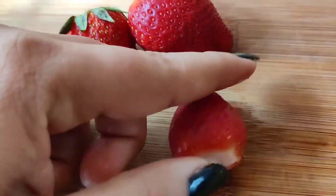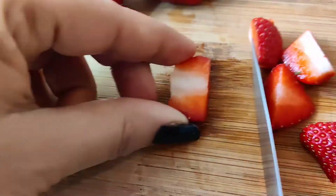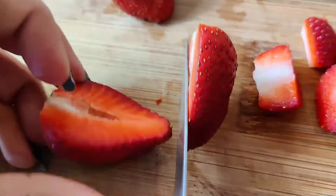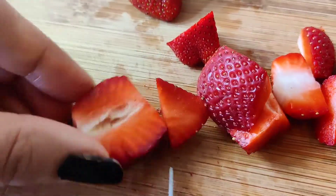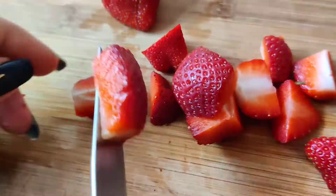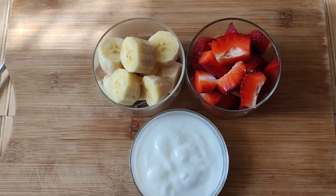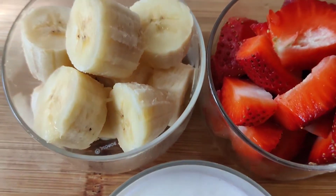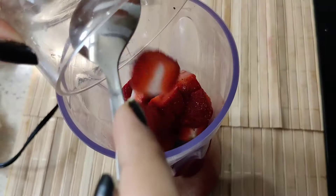For this, I have washed some strawberries. We have removed the leaves and cut them into small pieces. This is a vitamin C rich fruit, which is good for our skin and immunity boost. We have cut strawberries into half a bowl.